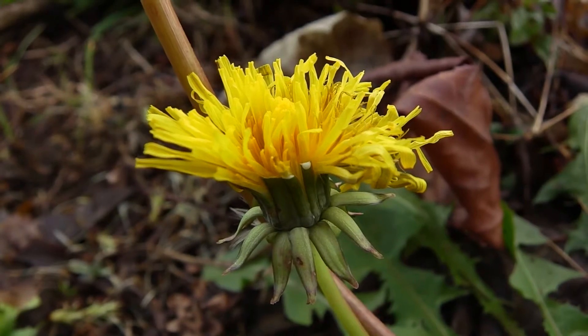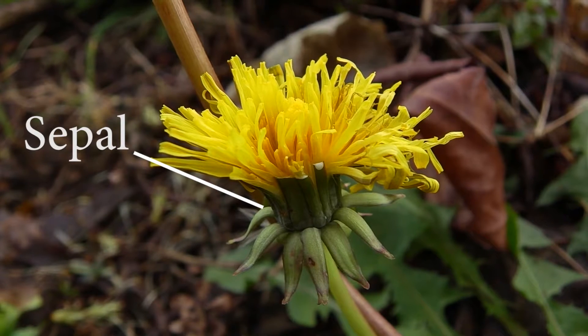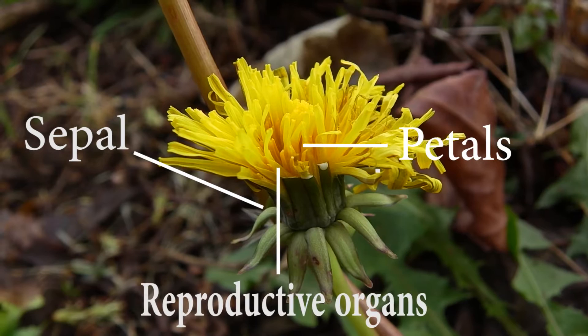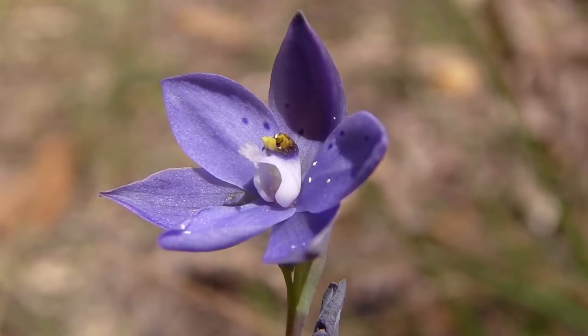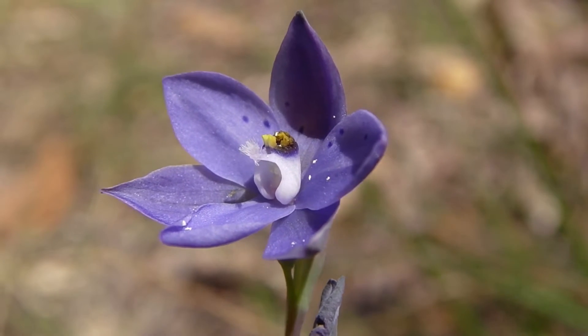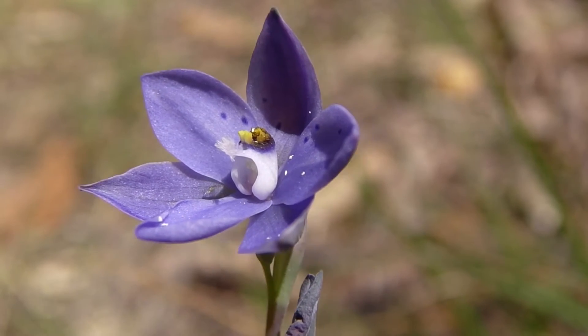Going back to the dandelion, we see the basic parts of it: the sepals which protect the flower when in bud, the bright yellow petals which attract bees, and then the wispy bits in the middle that are the male and female reproductive organs. Back to the sun orchid, we see all the same features as the dandelion, just in a highly specialized form existing in a particular environmental niche.